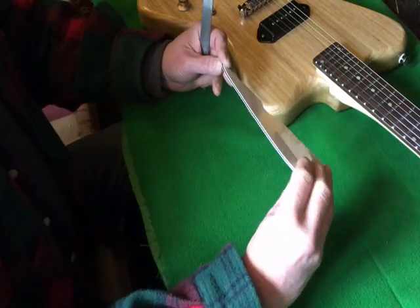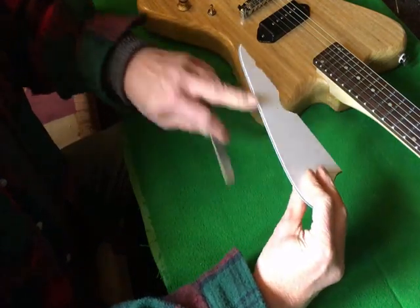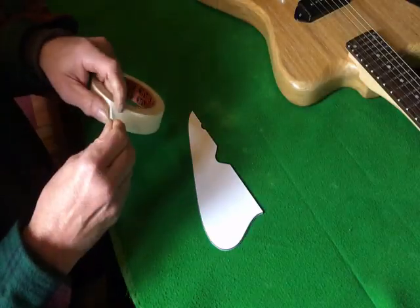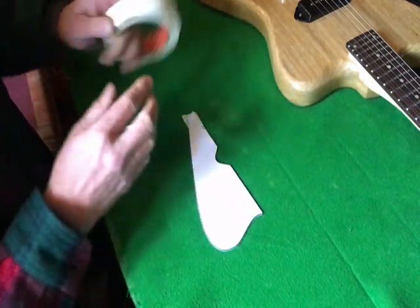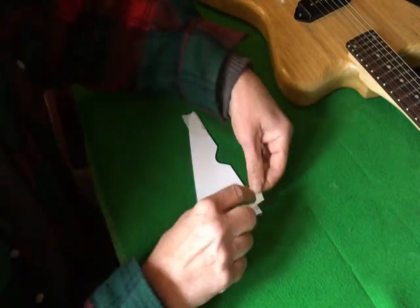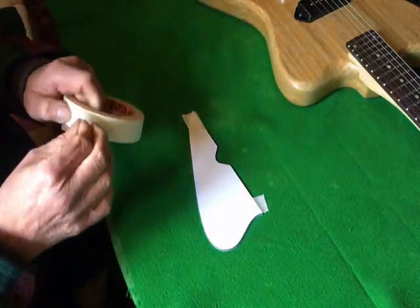It's the next day now and I've just been finishing off the beveled edge on here with one of these nail filing boards. I think four holes should be enough.